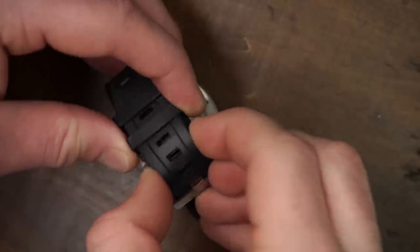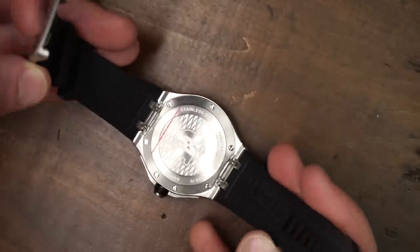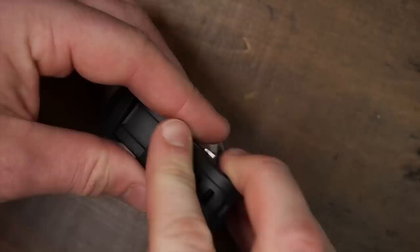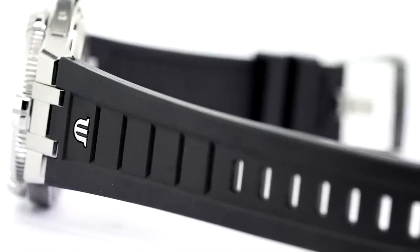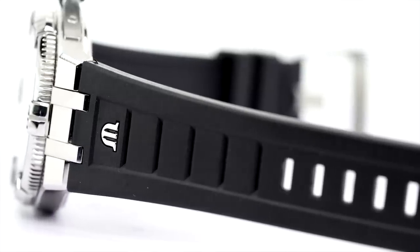On the subject of this strap, the rubber pairing certainly works, but one of the best aspects of the Maurice Lacroix Icons I've reviewed is their bracelets — some of the better-looking and well-constructed bracelets in this price category. With that considered, I think I would lean toward purchasing the bracelet version, and then you can always switch back to the rubber if you ever need to.